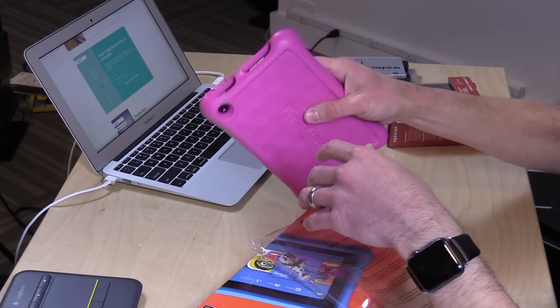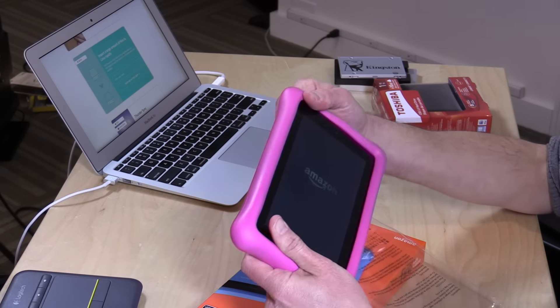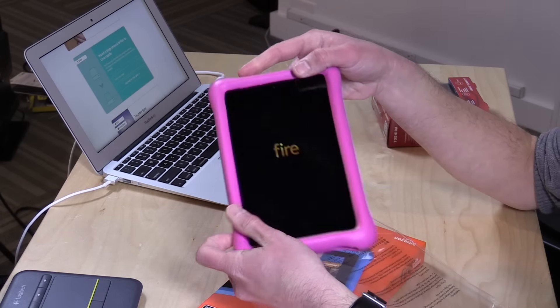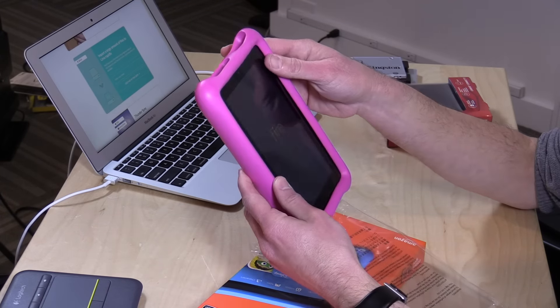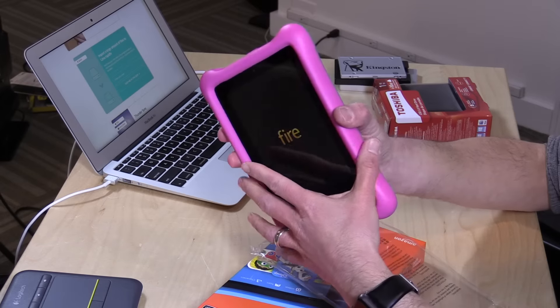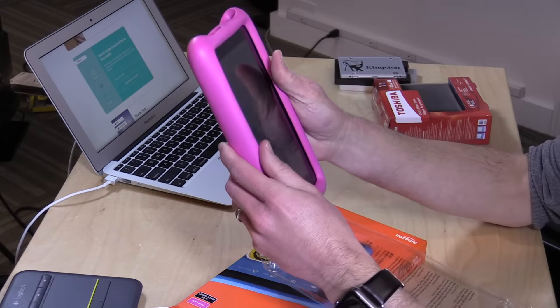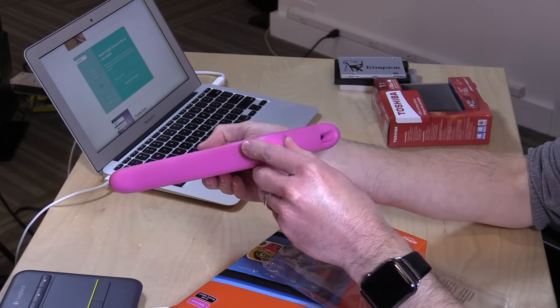The case feels okay — it's certainly thick. It comes off very easily, so it's not like a waterproof case or anything like that. There is some risk of destruction with children, and definitely the screen getting scratched up. The case is certainly big; it's got a huge lip in there so that they can drop it down on the table. But I'm not sure how much this really adds to the mix.